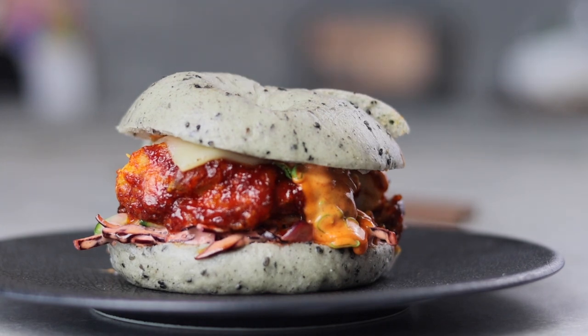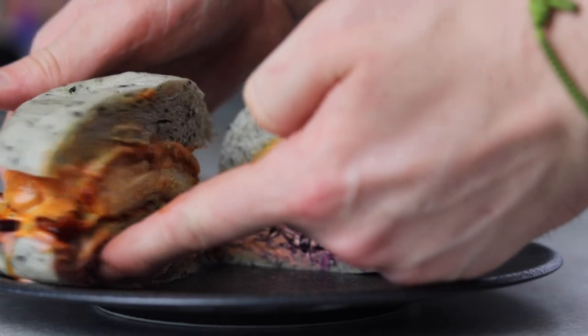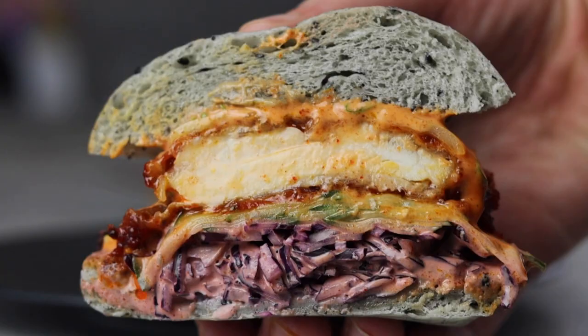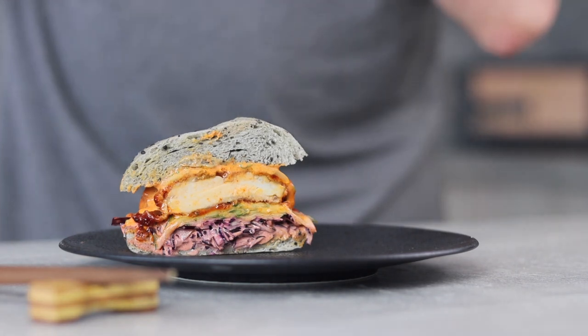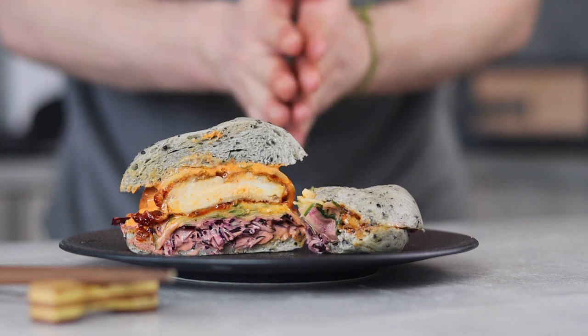We slice this thing in half to check out the cross section. Thank you all for watching — I hope you guys enjoyed this video. If you did, feel free to slap that subscribe button. As for how this thing tasted, my reaction should clear that one up. See you guys on the next episode — have fun and peace!